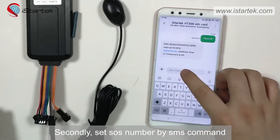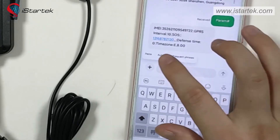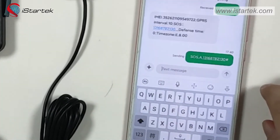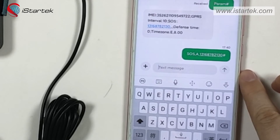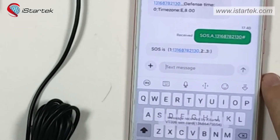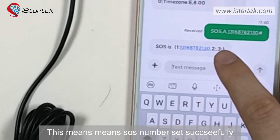Secondly, set SOS number by SMS command. This means SOS number set successfully.